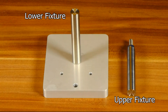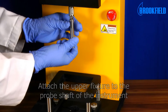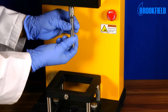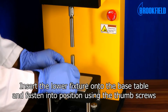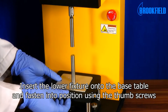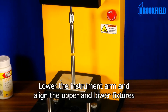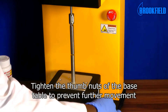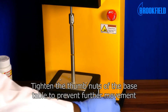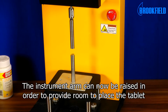Here you see the individual parts of the accessory. To set up the test, attach the upper fixture to the probe shaft of the instrument. Insert the lower fixture onto the base table and fasten into position using the thumb screws. Lower the instrument arm and align the upper and lower fixtures. Tighten the thumb nuts of the base table to prevent further movement. The instrument arm can now be raised in order to provide room to place the tablet.